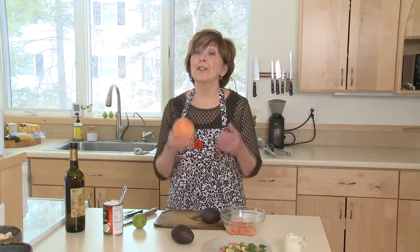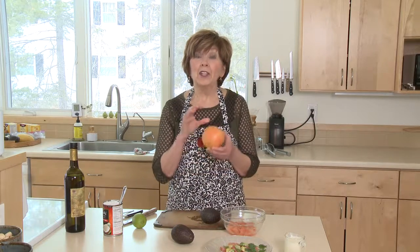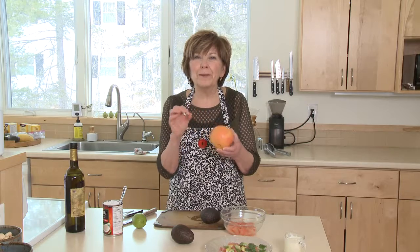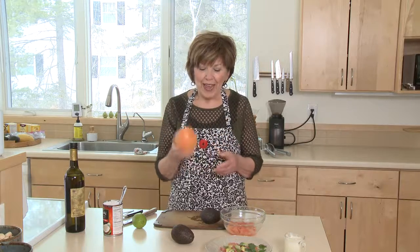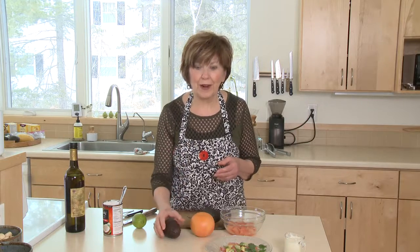Ruby red grapefruit from Texas are so delicious right now. I love these grapefruit because they're the perfect balance of sweet and bitter and tart, and they're so juicy and delicious. The other thing that's in season right now are avocados from California. We can get avocados in the store year-round, but right now they're coming from California, and most avocados grown in the United States are grown in California. They're just nice and creamy right now. So why not eat grapefruit and avocado together — two of my favorite foods.